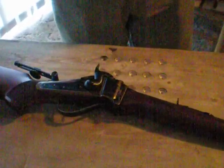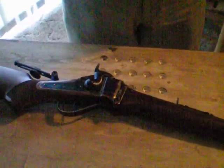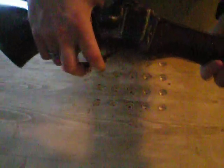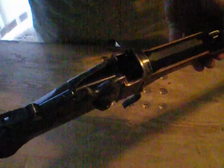Before you start to clean any firearm, it is a must that you make sure the firearm is unloaded. In the case of the Sharps, it is a falling block action — hammer to half cock, drop the block. Now there's the chamber, as you can see there is no cartridge in the chamber, so this firearm is ready to be disassembled for cleaning.